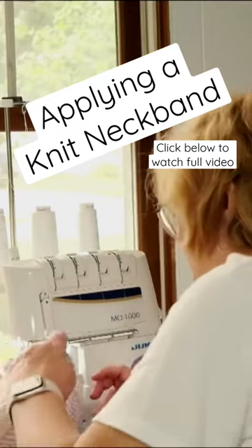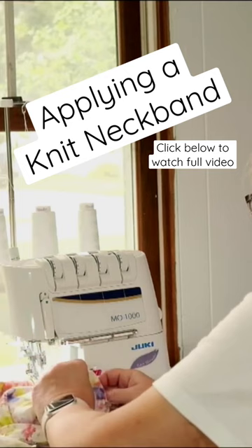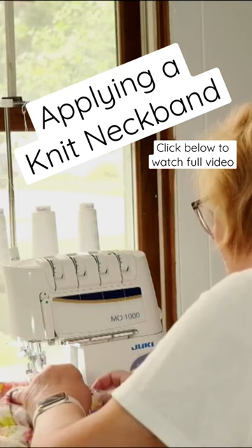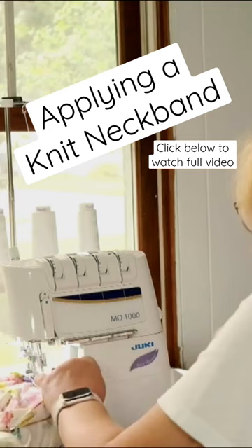The best tip I can give you about the neckline is to let the neckline itself stay flat and stretch the neck band to match the curve of the neckline. Don't stretch the neckline — stretch the neck band.